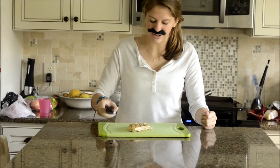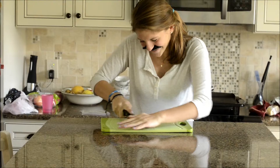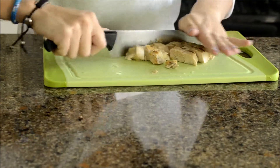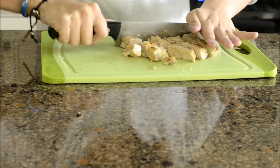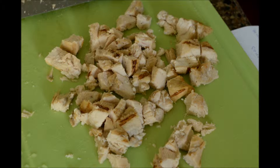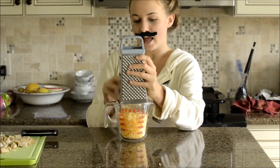Primero, corte el pollo cocinado en los trozos pequeños. Segundo, ralle el queso.